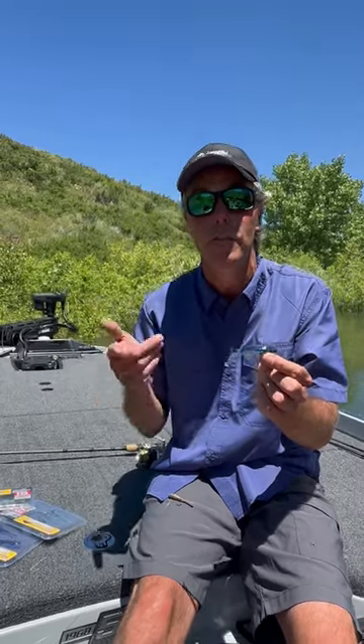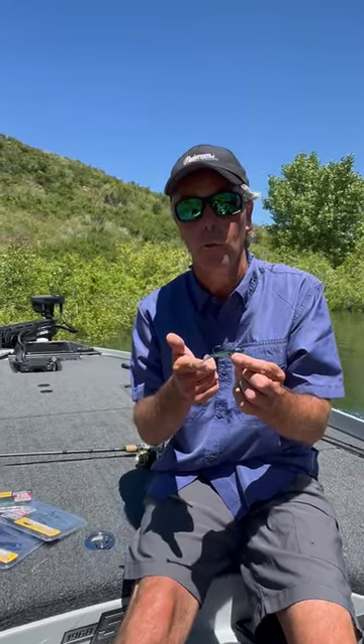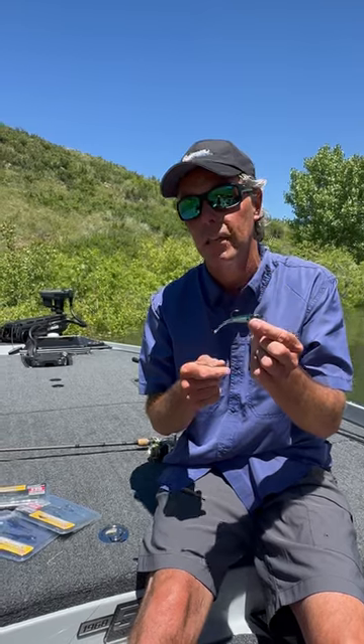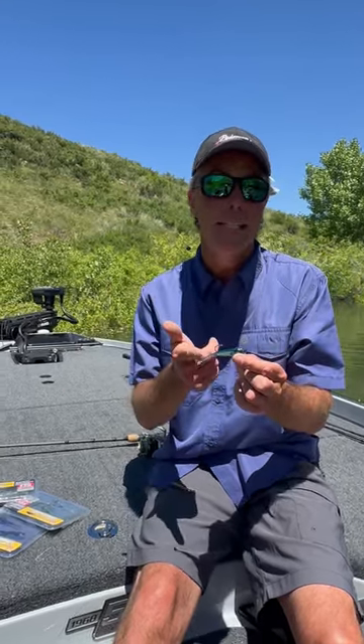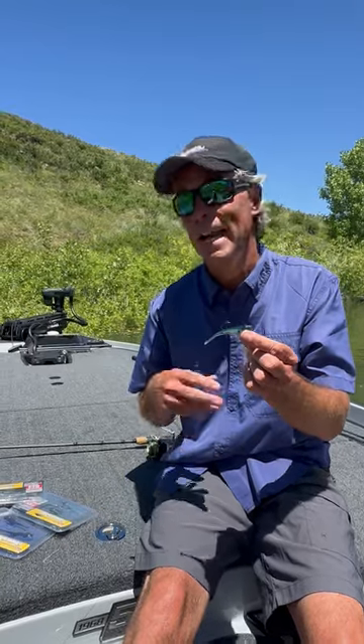One of the biggest advantages is it's extremely durable. I caught more than 200 fish on one of these, which you're not going to do with a jig and soft body. And it's available in six sizes, up to five inches long — cast like a dream.